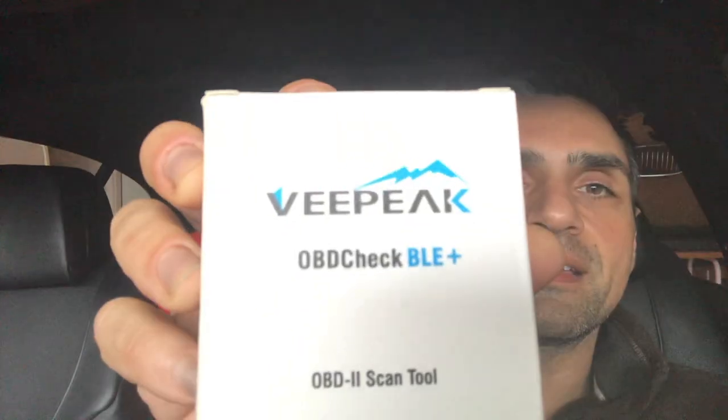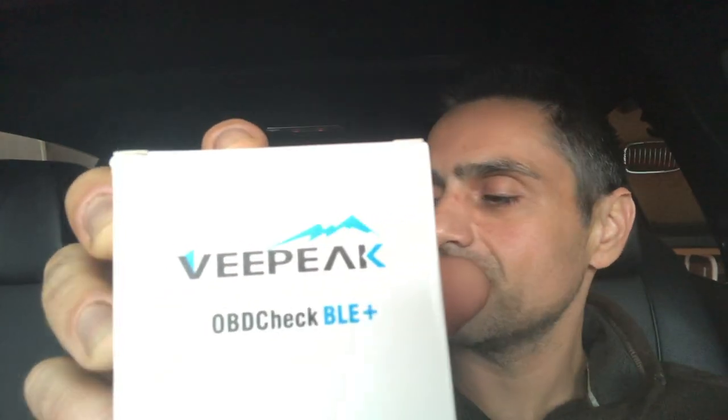It was the adapter I ordered yesterday to connect to the Beamer Code app. I ordered the VPeak OBD Check BLE Plus — the Plus is for Bluetooth.